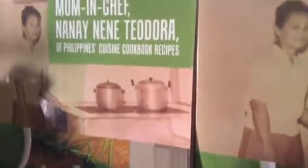This book is now on Amazon in ebook and paperback format. Enjoy cooking and dining with delicious pritong lumpia.